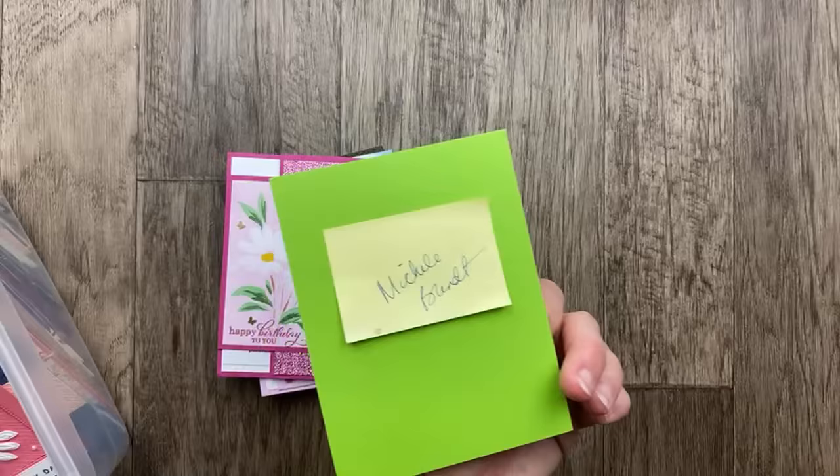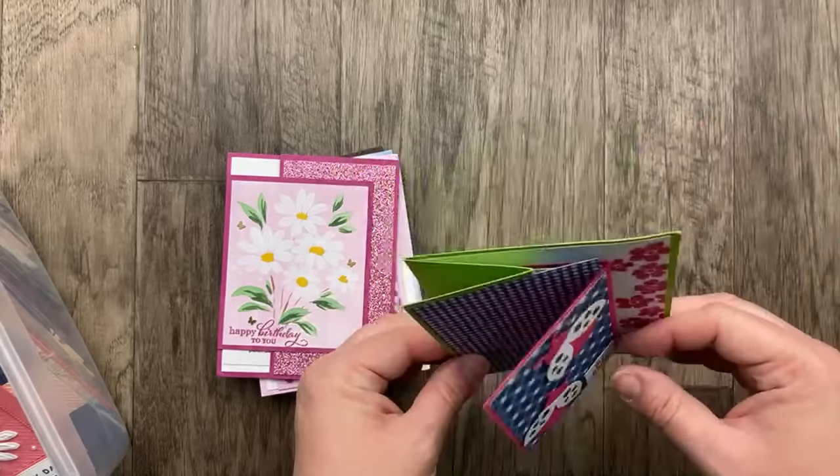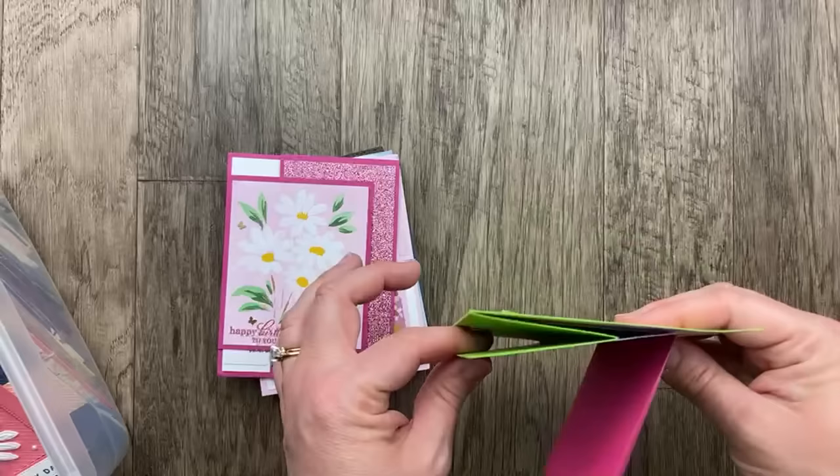Another one with some extra flaps is from Michelle Bunt — we have a card piece that opens in the front, then a little Z fold that comes out and reveals the inside of the card. A Z fold card with a mini card in the middle and designer paper that comes out from the flap — awesome.